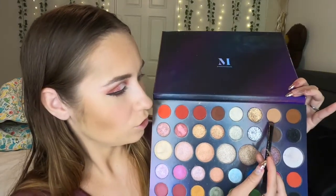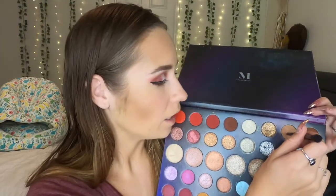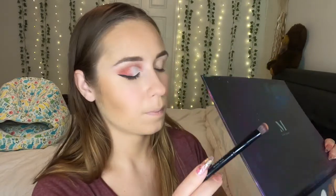So for the underneath part of the eye, I'm going to dip into this dark brownish reddish shade right here on a flat brush and stamp this along my waterline. I don't want the underneath part of my eye to be super red because that can kind of make you look sickly. So I'm going to dip into the lightest red shade just the littlest bit, and then I'm also going to dip into the transition shade that I used in the beginning over that on the same brush, and use that to blend out the underneath part of the eye.